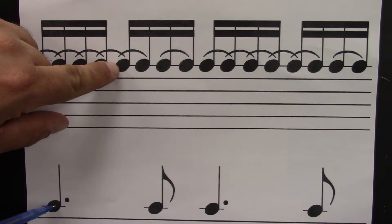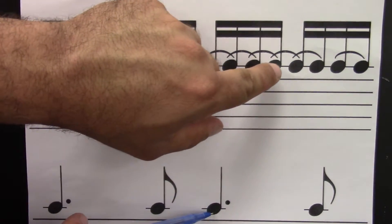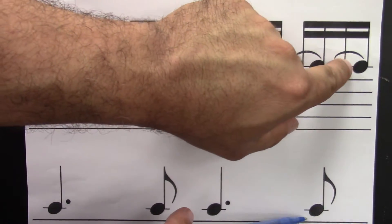And here's a review of the first card. Ready? Go. One, e, and, uh, two, e, and, uh, three, e, and, uh, four, e, and, uh.